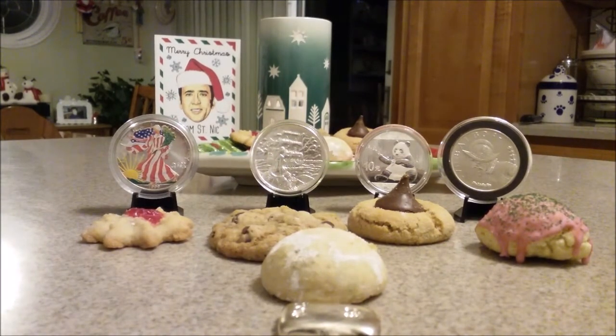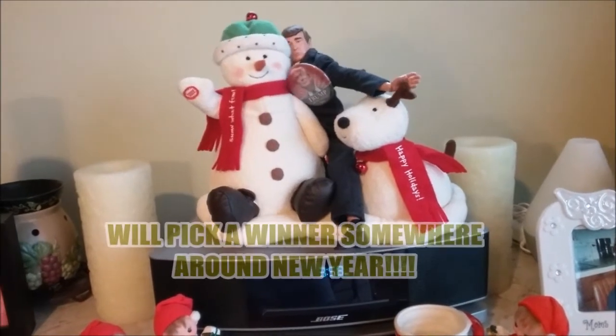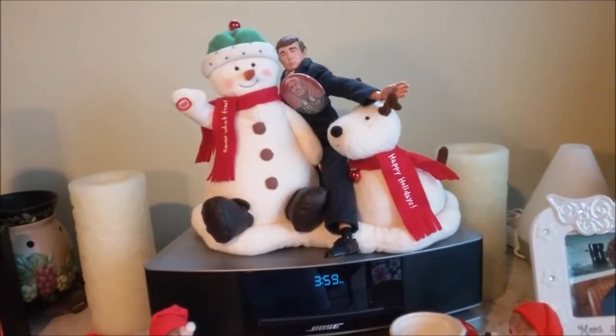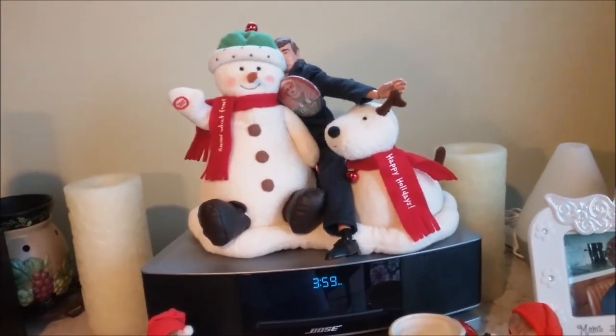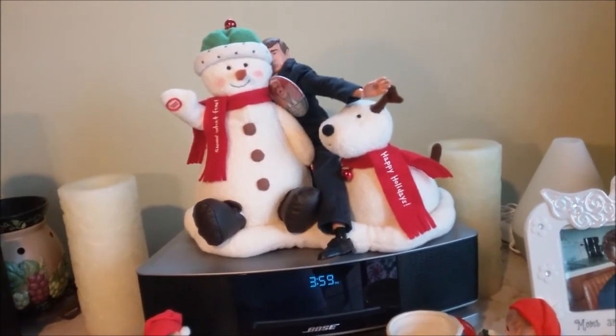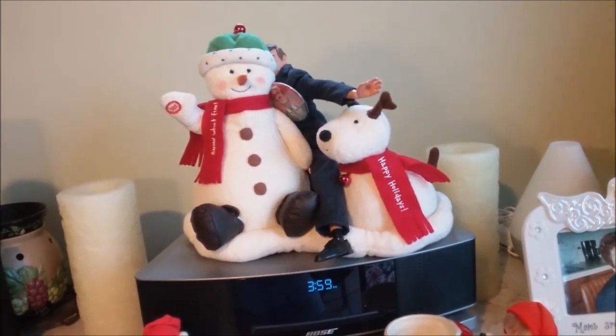I hope you enjoy part two of the part-time preppers extravaganza Christmas Eve style. We have someone here that wants to give you a message — a special message from the President of the United States, Mr. Donald J. Trump. Jingle bells, jingle bells, jingle all the way. Jingle bells, jingle bells, jingle all the way.